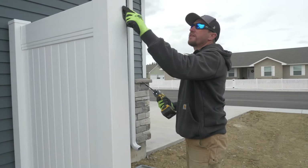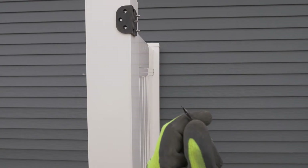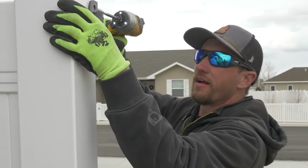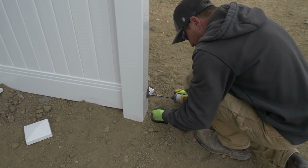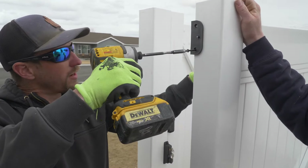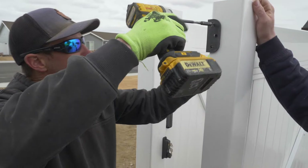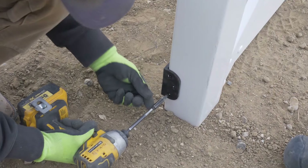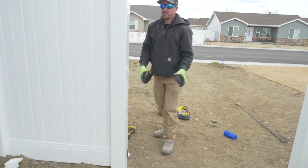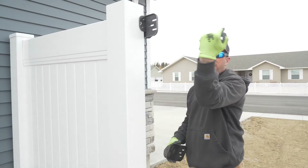These are not pre-drilled. We go right beneath each mark. The hardware included in the kit has a self-tapper on it, so it penetrates through the vinyl very nicely. Underneath the powder coating is stainless steel — it doesn't get any better than that. I always like to gently run that first screw in so it doesn't throw that hinge bracket off. Now we can go ahead and put our hinges on — remember, vertical oblong slots go on the post, horizontal goes on the gate.